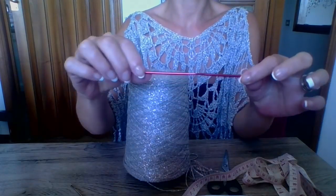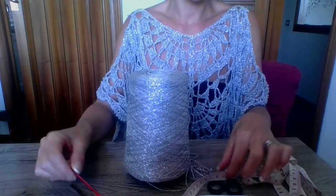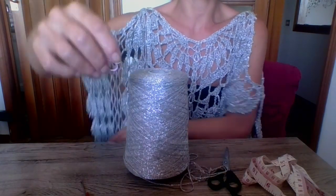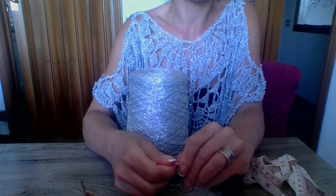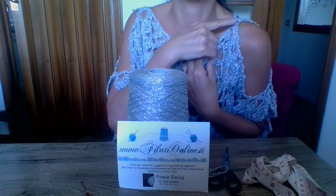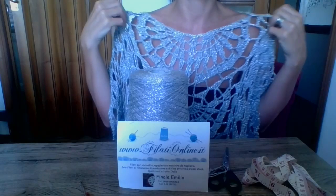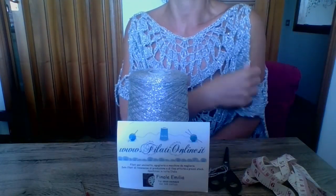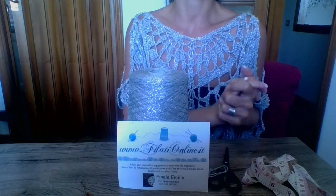Ho lavorato tutto con l'uncinetto numero 3, quello con la puntina un pochino più grande. Insieme a questi materiali vi occorreranno dei marcatori per segnare la parte della chiusura laterale e volendo anche per la parte del collo. Una cosa che erroneamente ho fatto durante la registrazione è non andare subito a misurare la parte dello scollo — tant'è che poi sono andata a chiudere un pochino di più. Vi consiglio quando siete alla parte finale di indossarla, perché il motivo centrale è molto ampio e già come scollo bisogna valutare bene.